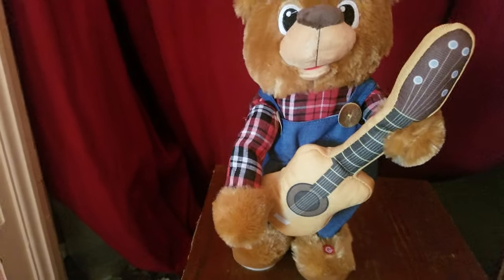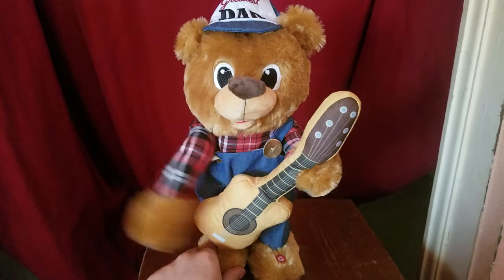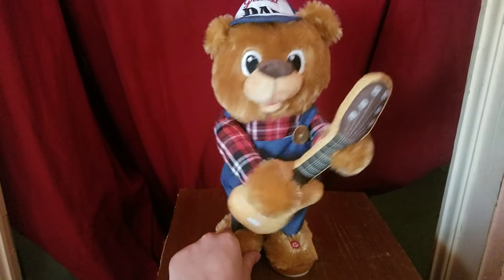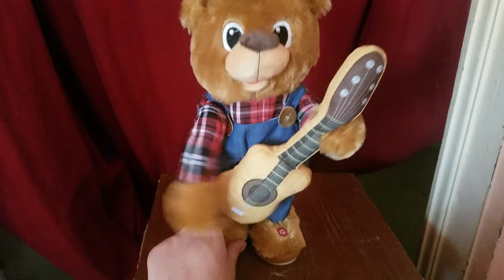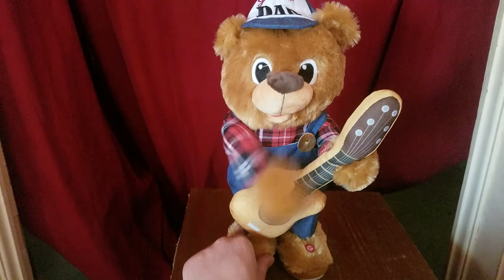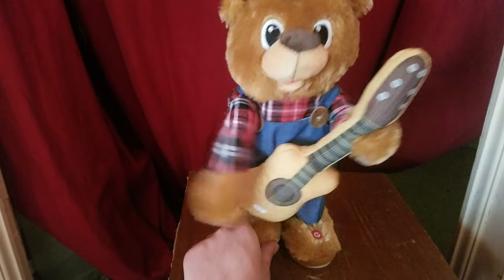And now I'm going to show him to you in action. Enjoy!